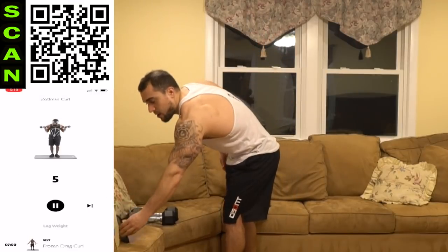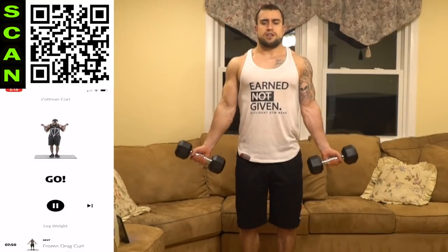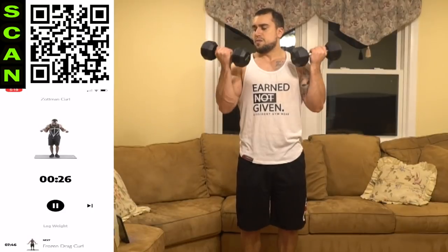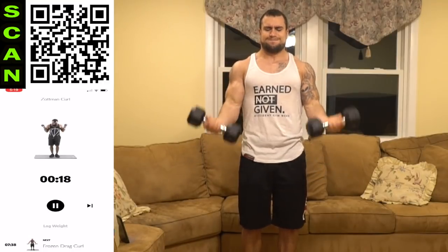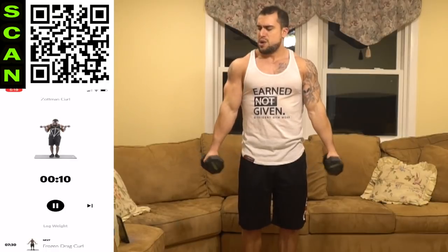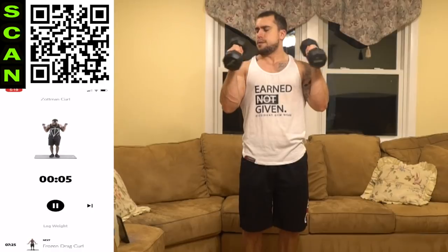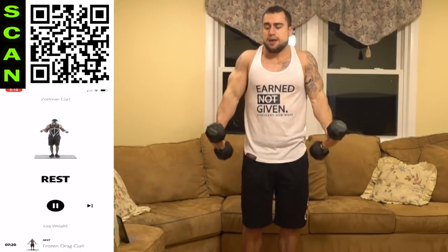Start up that workout — we are doing the Zottman curl. Curl up, switch it around, reverse down. As many reps as you can in 30 seconds. Squeeze those biceps, keep those elbows tight. Push yourself — you always got more in the tank.